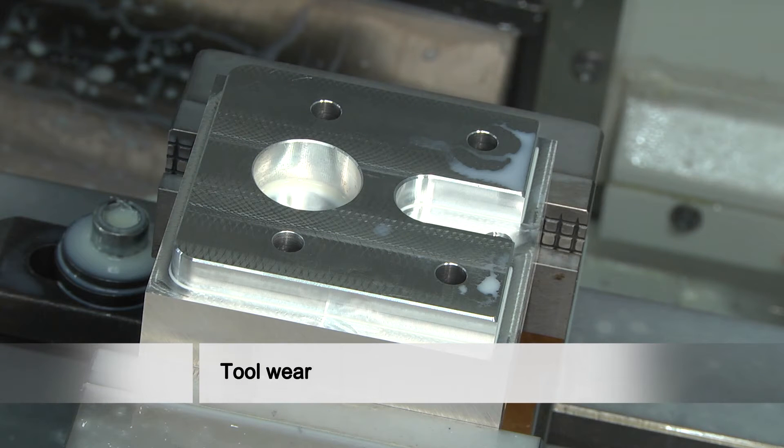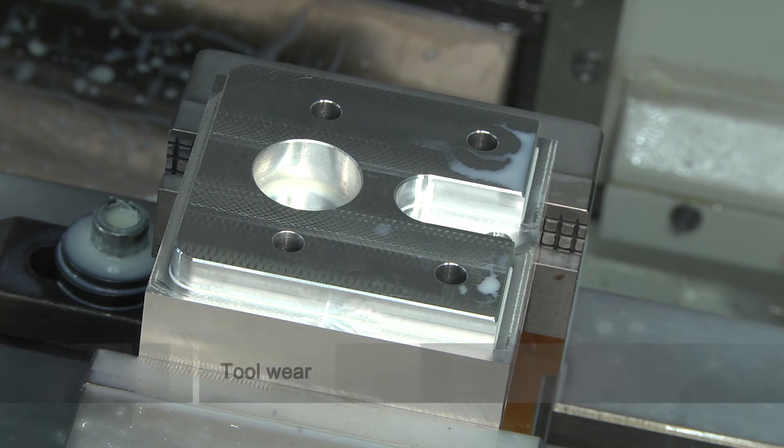When the results of measuring are not in tolerance anymore, tool wear compensation is necessary. In our case, the milling tool with a radius of 6 has to be compensated.